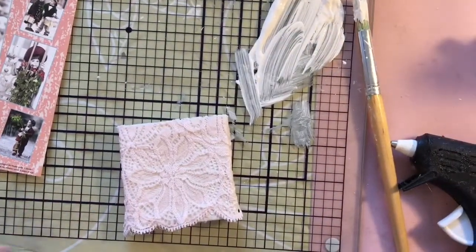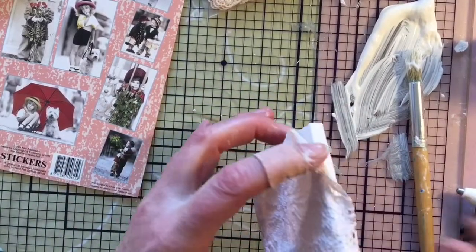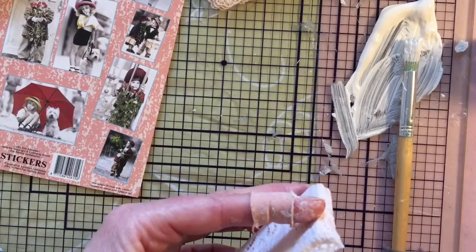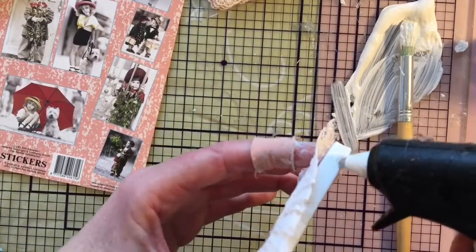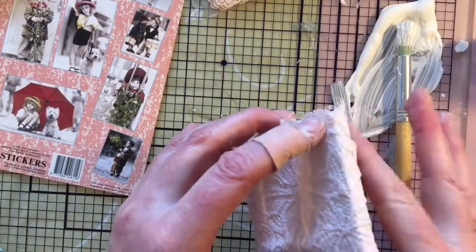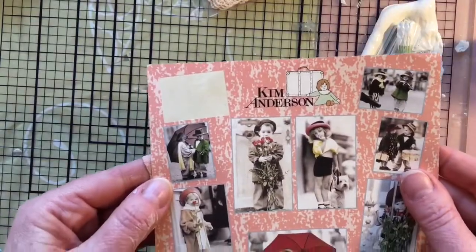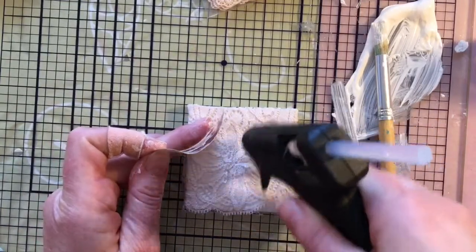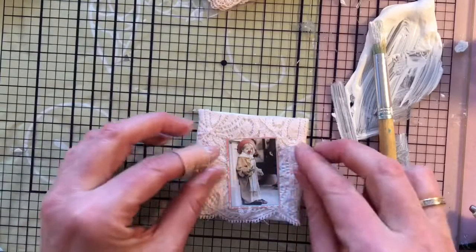The gesso doesn't dry straight away, so just to be sure the lace stays in place while I'm decorating, I'm using some hot glue as well, just on the sides to keep it in place. I didn't want it to move or fall off while I'm busy decorating, because I'm not patient enough to just sit and wait till the gesso has dried. That's why I like using hot glue — it keeps things in place straight away. Now these are little stickers from Kim Anderson. Since it's a sticker and I'm putting it on fabric, I'm using some hot glue as well to make sure it sticks.